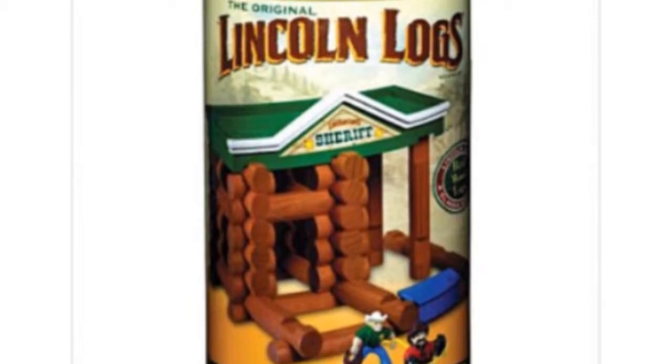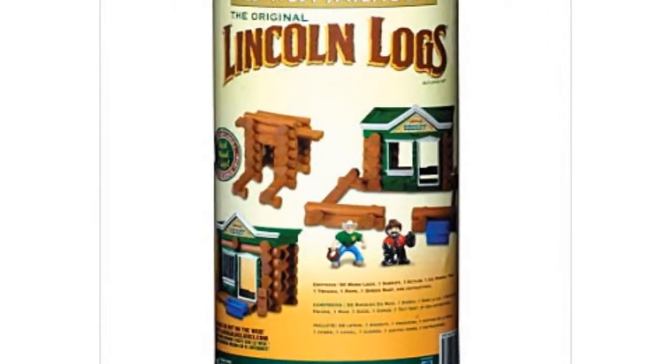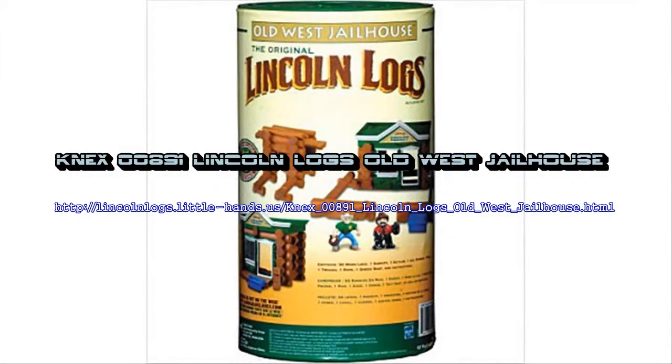With the Lincoln Locks Old West Jailhouse, your child can recreate a scene from the Old West complete with sheriff and bad guys. Each set includes step-by-step construction directions and is packed in a handy storage container for quick and easy cleanup. This Lincoln Locks building set includes actual wood logs plus colorful figures and accessories.